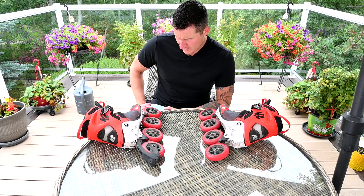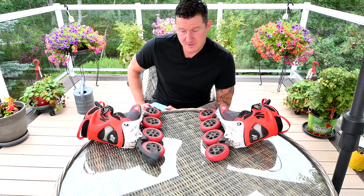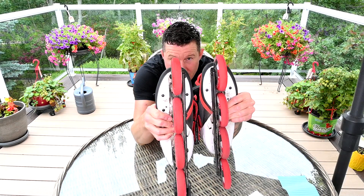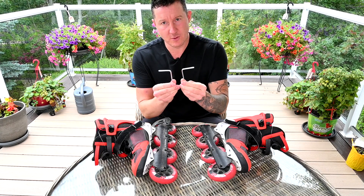On this pair of K2 VO2s, this is the stock set of wheels. It's been 240 kilometers since my last rotation and there is a total of 1,460 kilometers on these wheels. You'll see just by eyeballing it, the right wheel is starting to show a little bit of wear. The only tools required are two 4 millimeter hex keys.